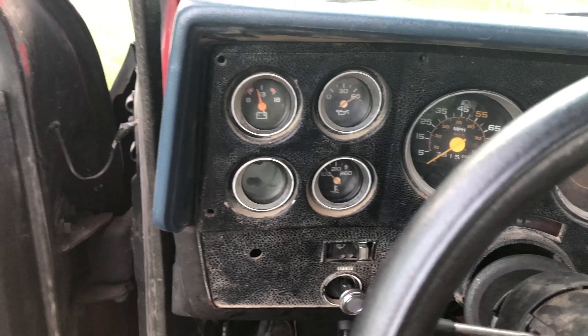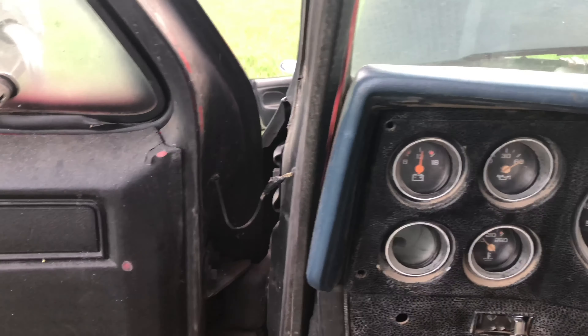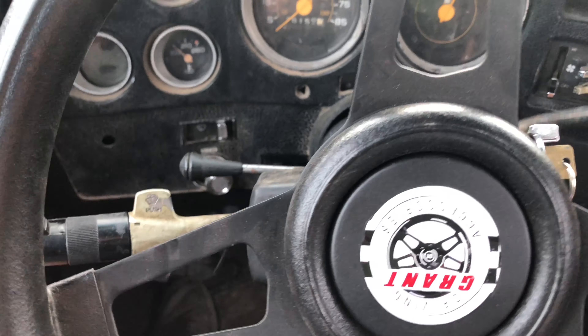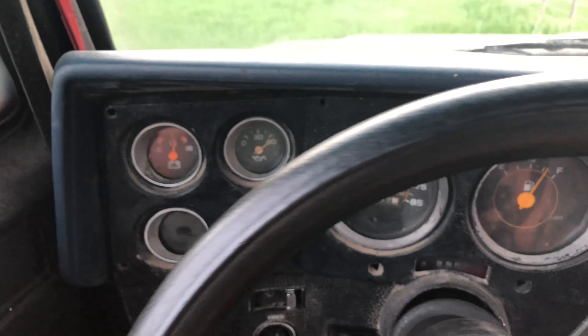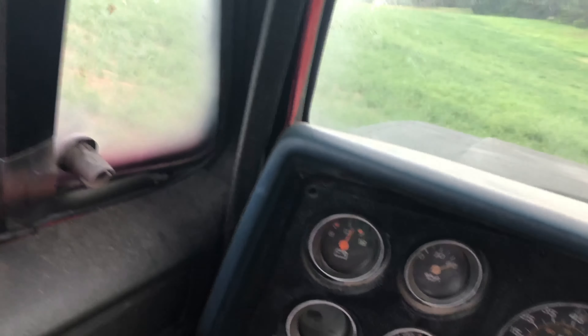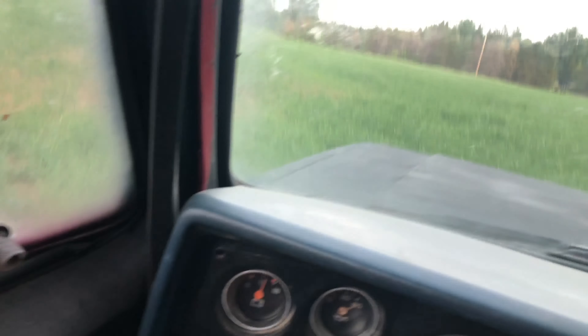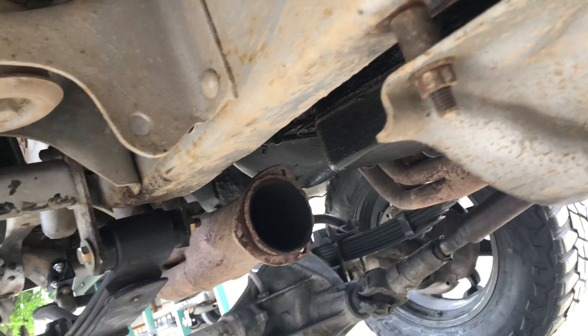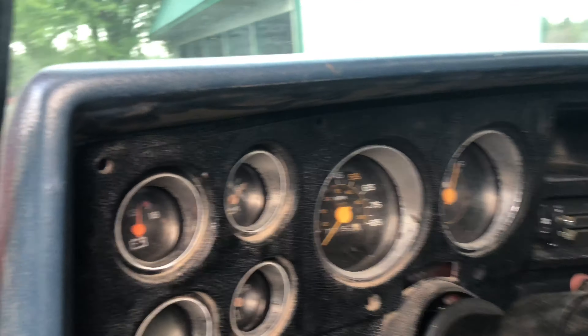Let's drive it out into the hayfield. This thing has no brakes by the way — brake lines aren't in it. Oh my gosh, this thing is so loud!